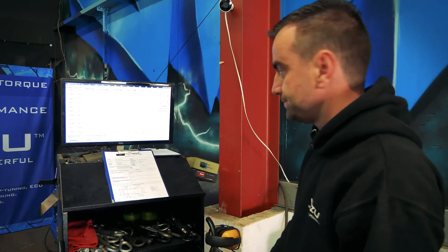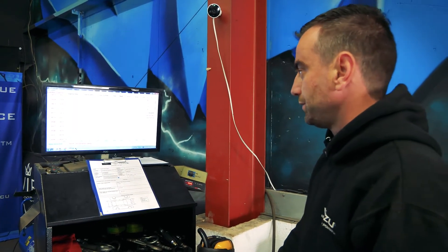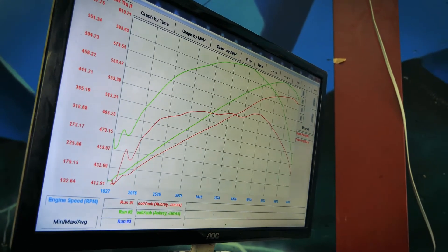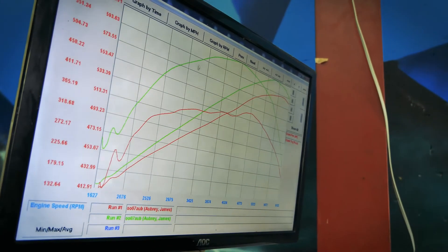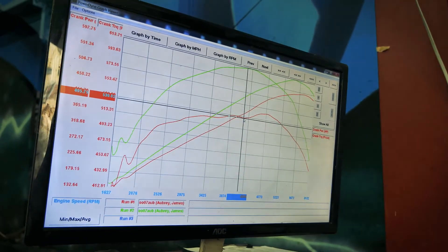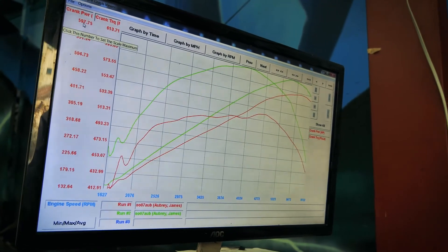Top pulley's on, the map's done — we've just done the final run on the dyno and I'm going to talk you through the results. As you can see, the red is before and the green is after. The top red is the torque, the bottom red is the horsepower, and the same with the green. In the middle, we've made 80 foot pound of torque and taken it from that 510 up to 597 brake horsepower.